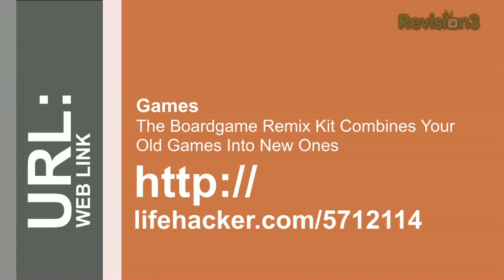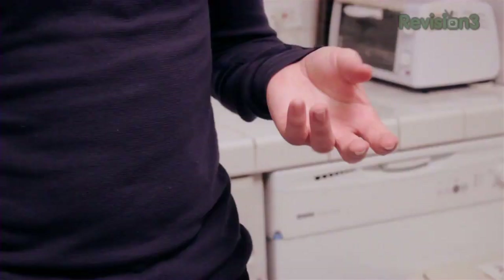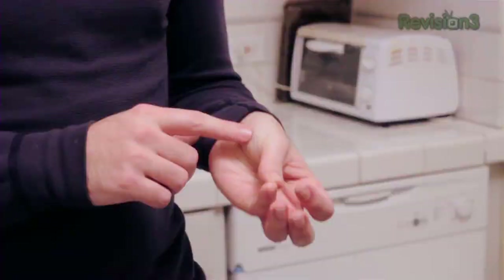How can I tell if a steak is done without any special equipment? Here is a quick tip for telling the doneness of a steak when you're out grilling. If you touch your thumb to your index finger and touch on the fleshy part of your thumb, that's about the consistency of a rare steak. Move it over to your middle finger and that's the consistency of medium rare. Your ring finger is more of a medium, and your pinky finger is well done.